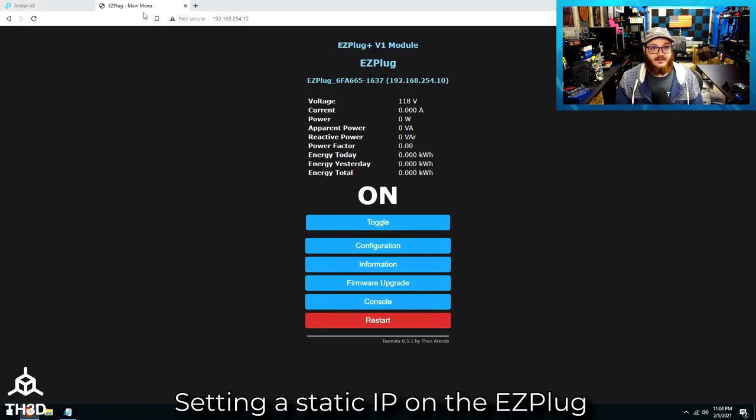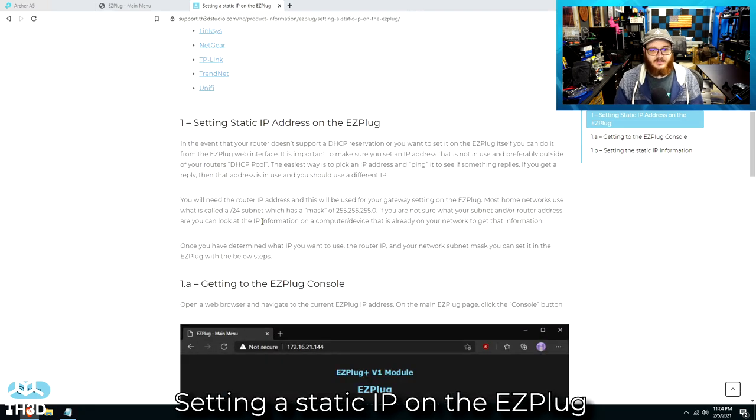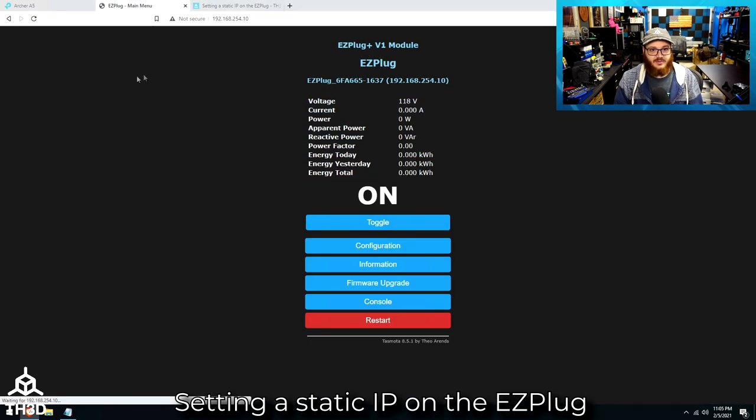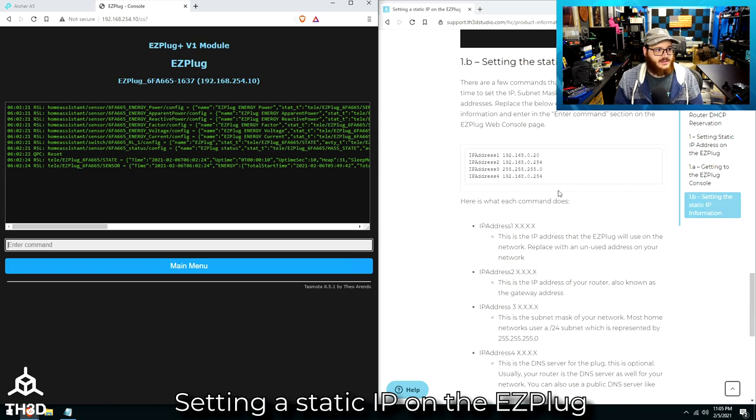If your router doesn't support address reservation, you can still set the static IP on the Easy Plug itself. Go to the Help Center under the Easy Plug Product Documentation for the guide on setting the static IP. On the plug, go to the console tab. There are four commands to enter: the IP address, the gateway (which is your router's IP address), the subnet mask, and the DNS server. The DNS server isn't really important since these plugs don't talk out to the internet, but it's good practice to include it. I'll enter the IP address command — IP address 1 — enter the address, and hit enter.